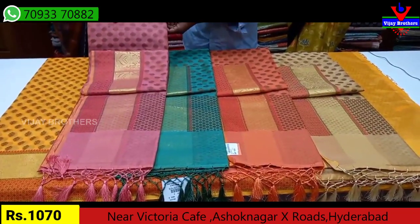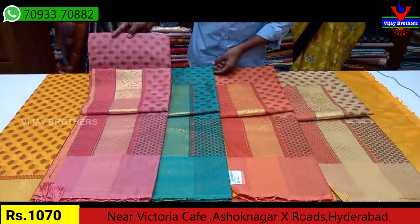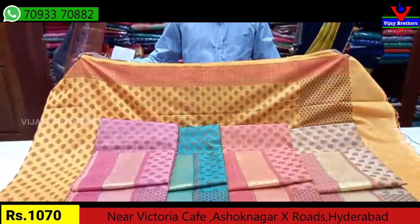We have a total of 5 colors. This saree is only Rs. 1700. So, if you choose this saree today, you can buy it at our store or on our website.